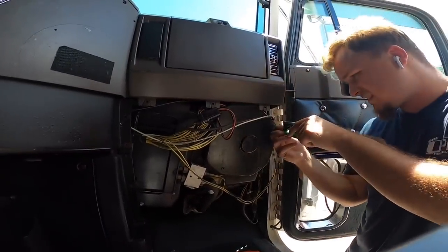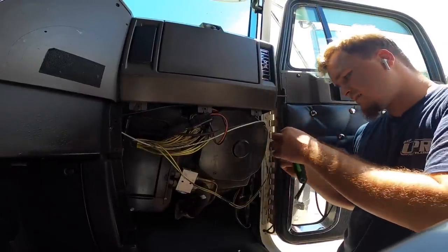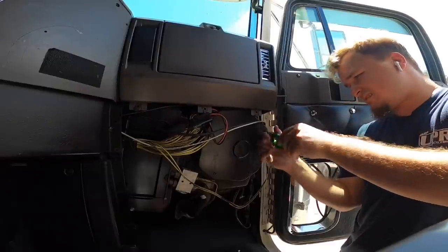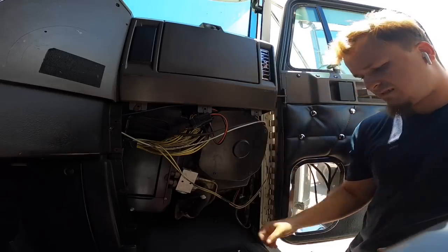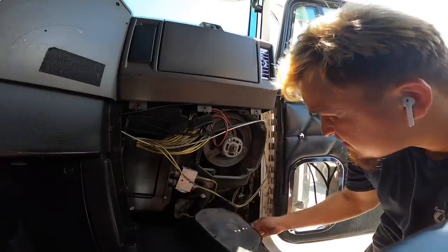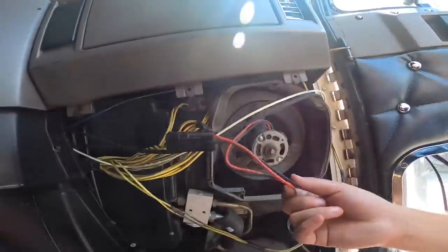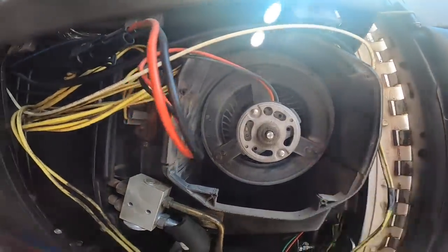All right guys, so I think I got the right size. All right, pop this sucker off. Yeah, she is pretty old — check that out. So obviously there's a couple bolts that hold this puppy in; we're going to take that out.